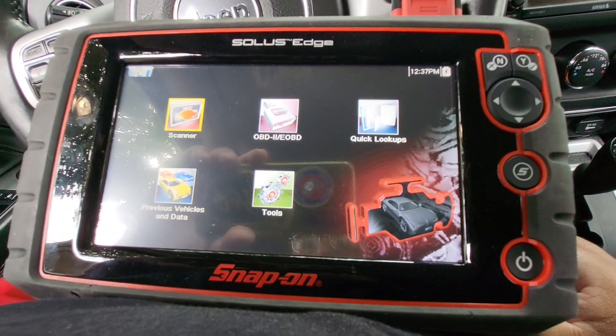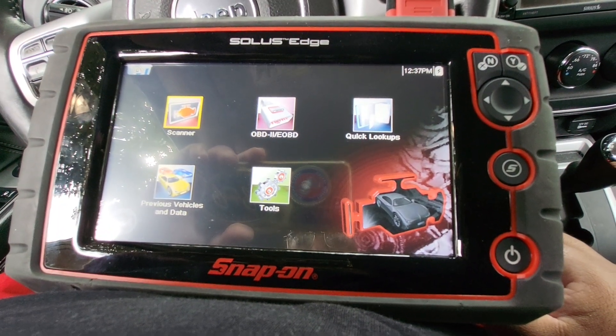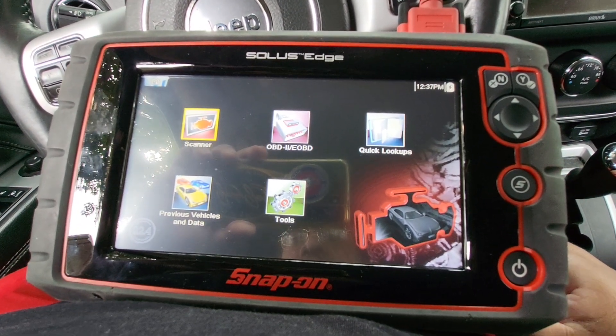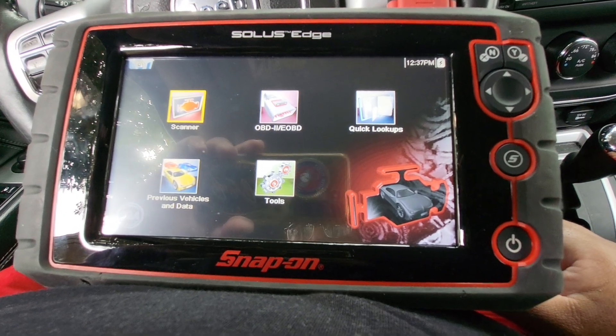Hi, I'm George Chapuligua. This is my Solus Edge with 2022.4 software. I'll be demonstrating with the scan tool today.